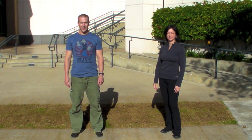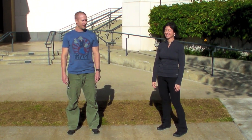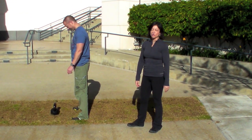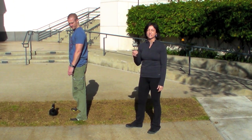Hey guys, it's RKC Team Leader Andrew Reid here with this week's special guest, RKC Team Leader Andrea Chang, with this week's One Thing. We're going to talk to you today about the swing and what makes the beginning of the swing so important — being able to move into the swing quickly and efficiently starts with the start position.